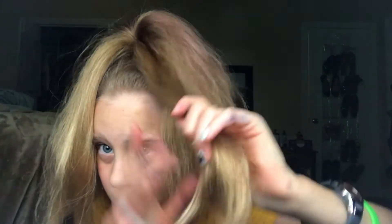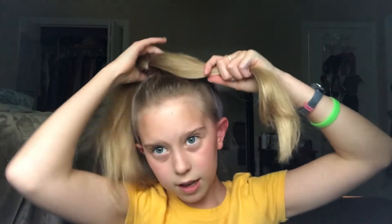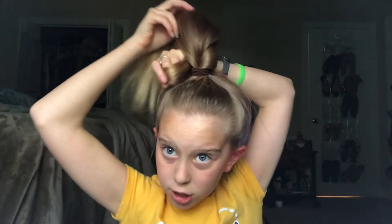Once you have your hair like this, you are going to get a strand of your hair — not too thick, not too thin, so about this much. You're going to wrap your hair around the ponytail, as you can see. And then you can get a bobby pin.